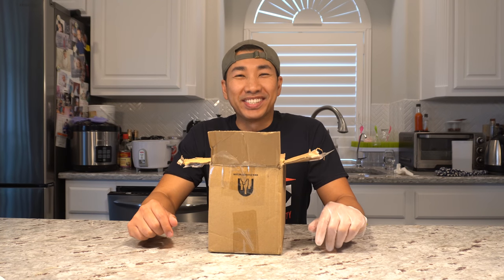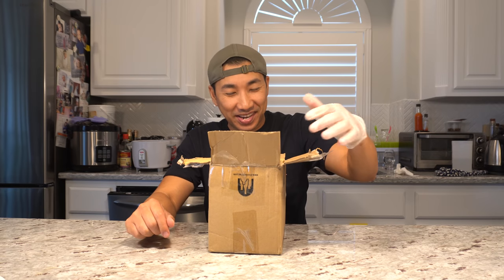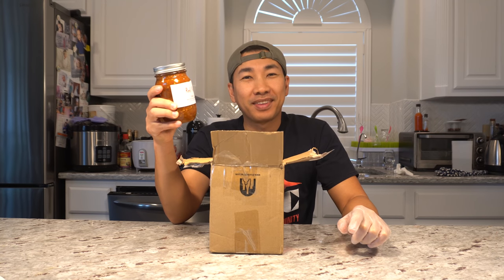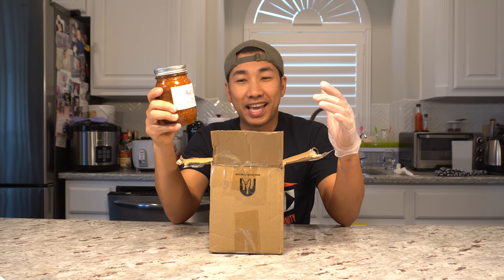Hey everybody, welcome to my channel. Today we are going to do a taste test on some really hot salsa. These are the red paint made by Rocky, and you can find Rocky on Pepper Lovers Community and also YouTube.